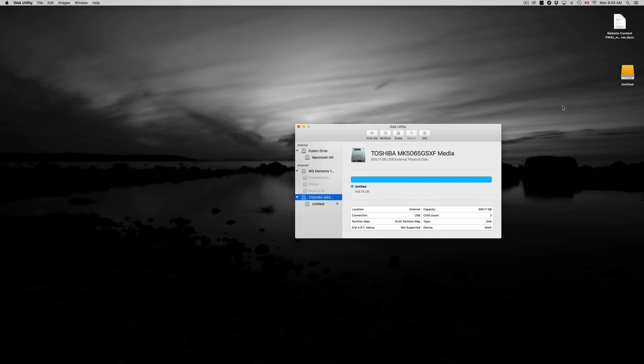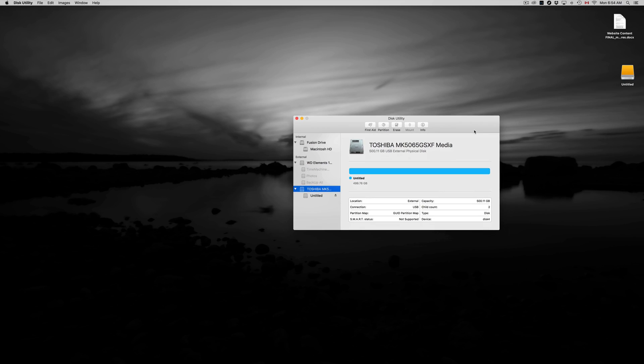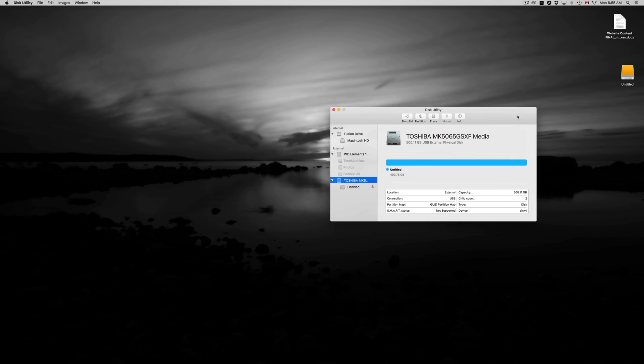That's how an external hard drive works and that's how it should work. We're also going to set up Time Machine, which is great — it's going to back up your entire computer including your apps, background settings, and everything. We're going to do that in the next step, but first let's go over formatting.